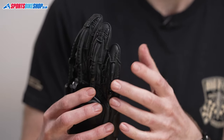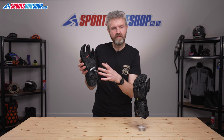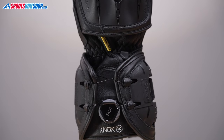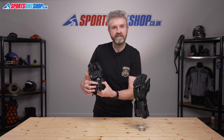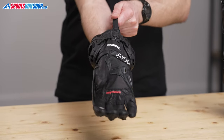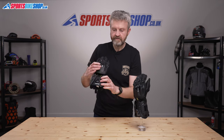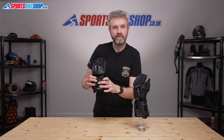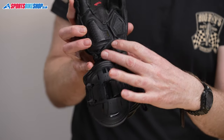An extra heap of impact protection encases the wrist as part of the BOA closure. The two side shells are connected by an elasticated strap on the underside of the hand, where there's also an armoured protector and a pull tab that lets you put the gloves on much more easily. On the top side of the glove, those two shells are connected by a plastic lace which also feeds through both sides of the wrist restraint.